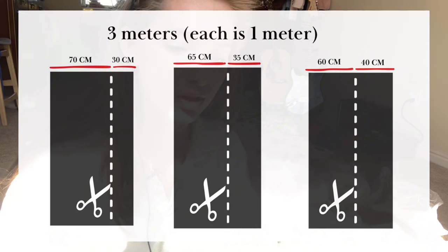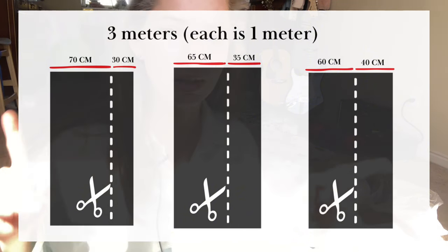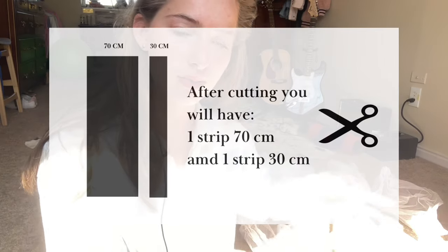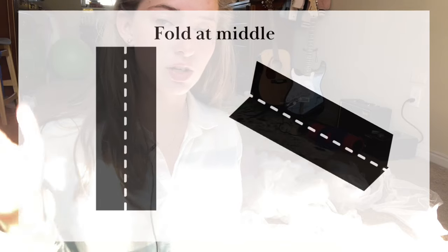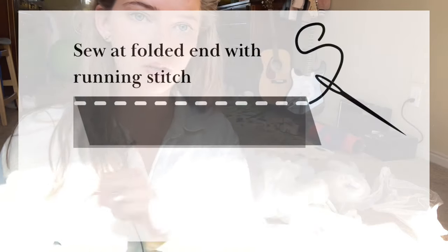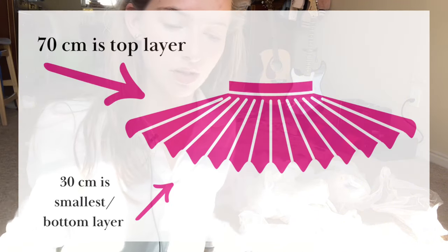What you need is three meters of very stiff tulle — the stiffest you can get. With each meter, the first one: measure 70 centimeters and cut straight down. So you'll be left with a 70-centimeter long strip and a 30-centimeter long strip. The 70 centimeters you fold in half, and on the folded part you do a running stitch — that will be your top layer of the tutu.